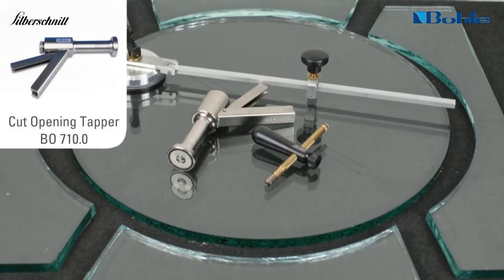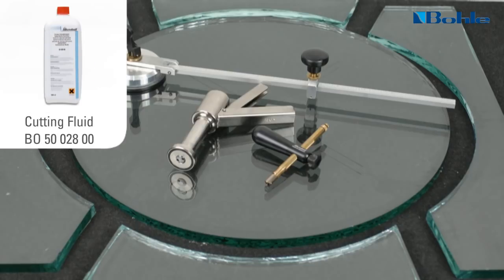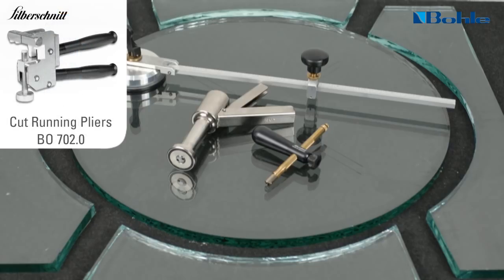The thick glass cutting kit consists of: Silberschnitt thick glass circle cutter, Silberschnitt cut opening tapper for thick glass, Silberschnitt System 2000 power oil glass cutter 158 degrees with T-handle, Silberschnitt cutting fluid for thick glass with dispenser, and Silberschnitt cut running pliers.